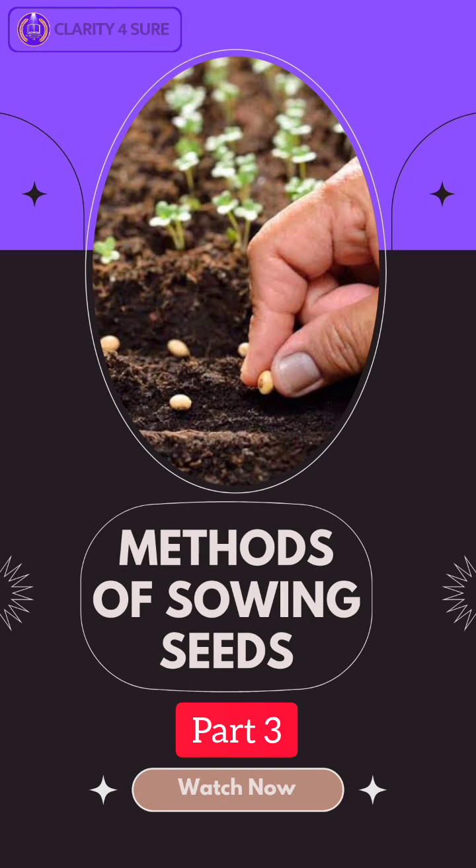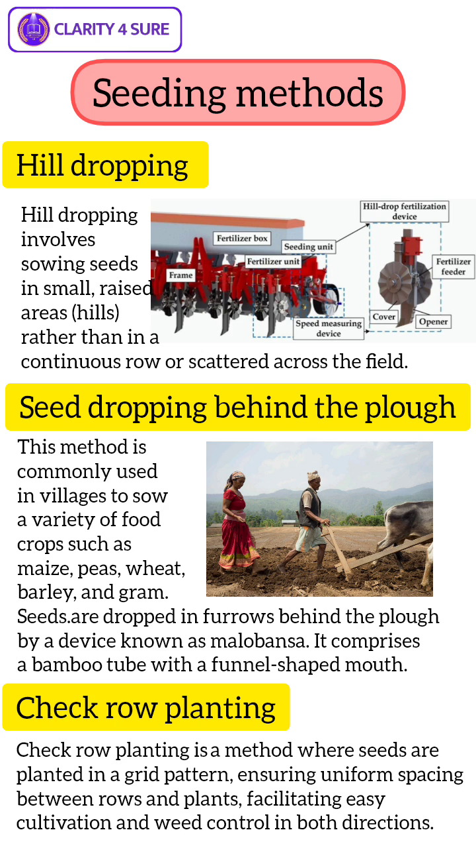This is part 3 of Methods of Sowing Seeds. Now we are going to discuss Hill Dropping. Hill Dropping involves sowing seeds in small raised areas, i.e. hills, rather than in a continuous row or scattered across the field. The spacing between these hills is typically uniform, ensuring adequate space for plant growth and development.